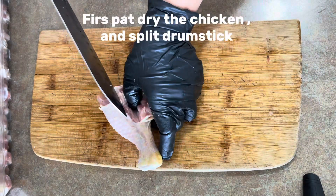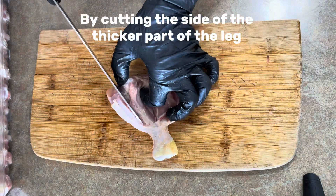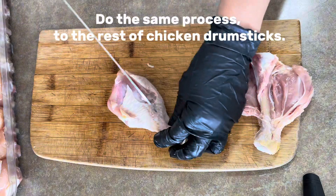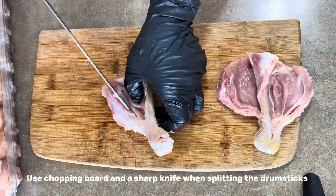First, pat dry the chicken and split the drumstick by cutting the side of the thicker part of the leg to the end part of the leg where you hold it. Do the same process to the rest of the chicken drumsticks. Use a chopping board and a sharp knife when splitting the drumsticks.